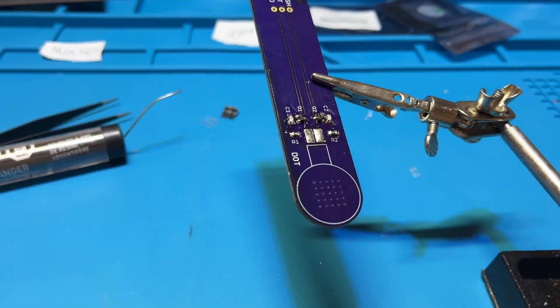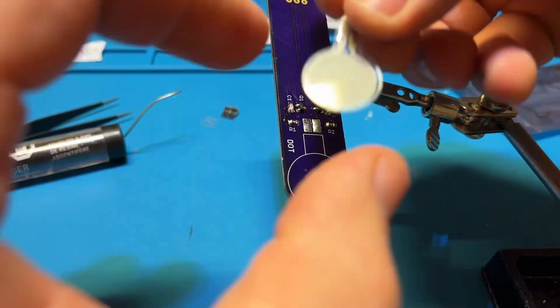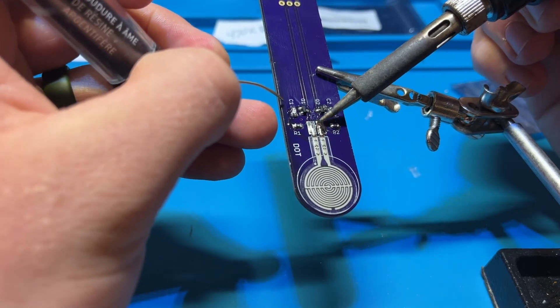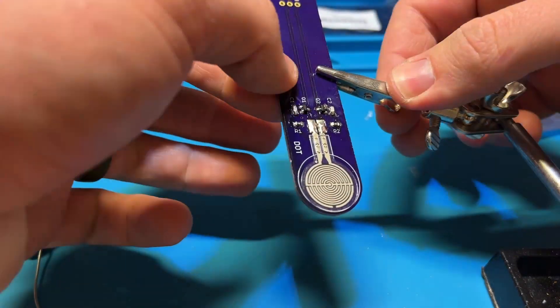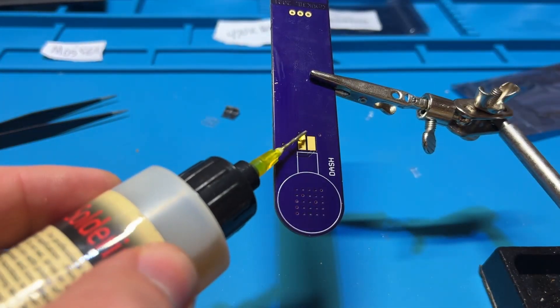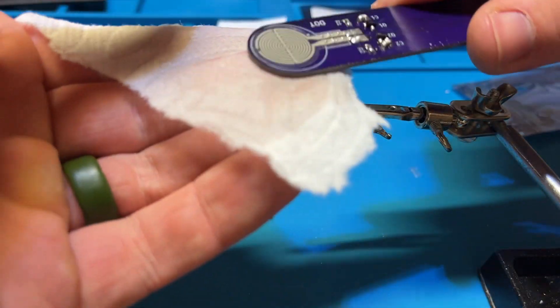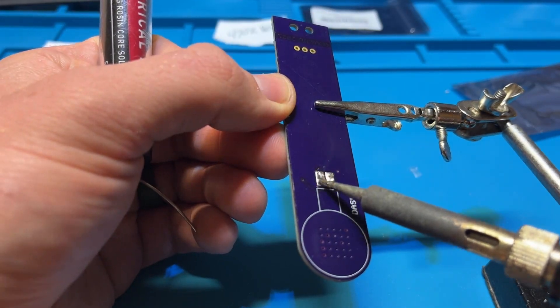I went through and did the same process with these pressure paddle spots — put a little bit of solder in there and used the 3M sticky. This is where my flux ran, and I was worried it was going to go through those holes and mess with the sticky on the other side, so I quickly hit it with some alcohol. I haven't had an issue with it yet, so I think I saved it.